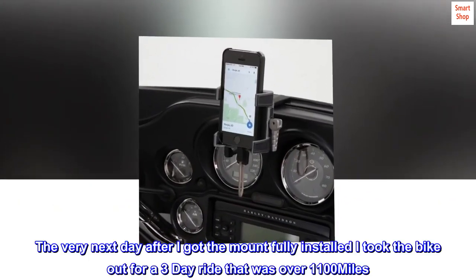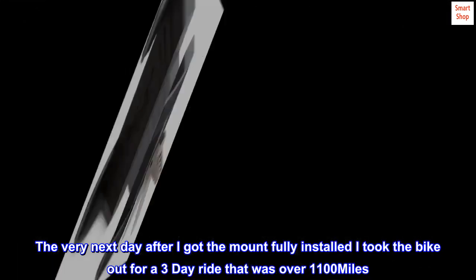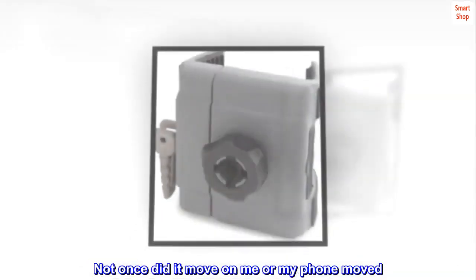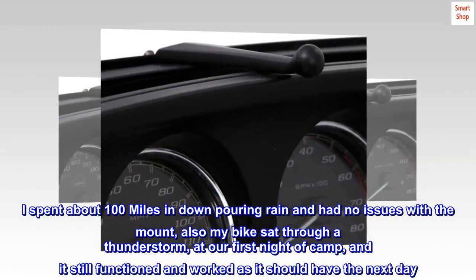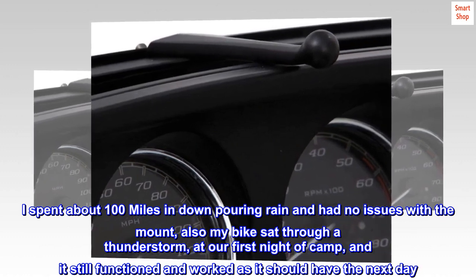The very next day after I got the mount fully installed, I took the bike out for a 3-day ride that was over 1,100 miles. Not once did it move on me, nor did my phone move. I spent about 100 miles in a downpouring rain and had no issues with the mount. My bike also sat through a thunderstorm at our first night of camp, and it still functioned and worked as it should have the next day.